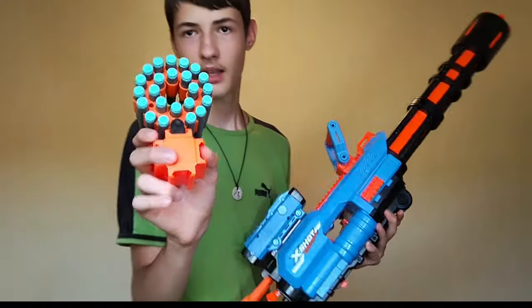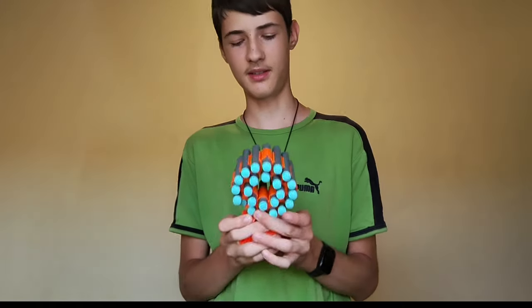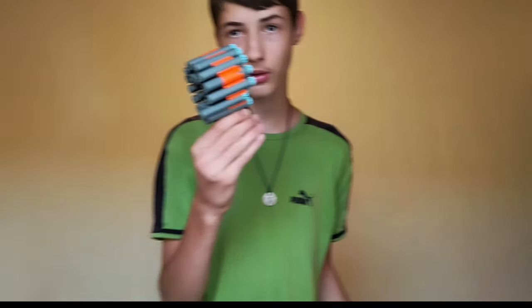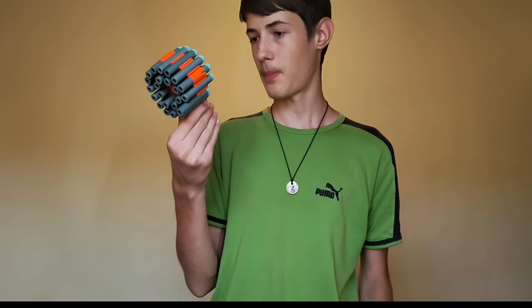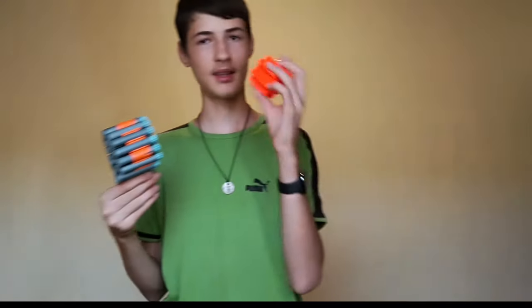Of course, we do have these attachments. This is a four-sided attachment that you put on the blaster, and then you can attach either these dart holders that hold many darts — I'll put the number up on screen — and you also get this attachment that can attach other Insanity series blasters. That is really cool, although not very practical. You get two of each of these attachments.